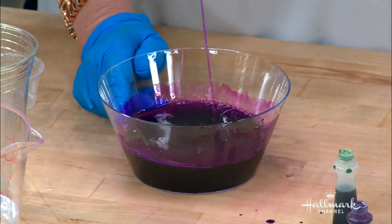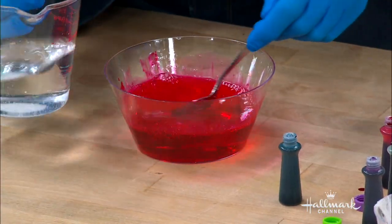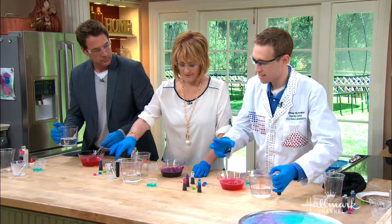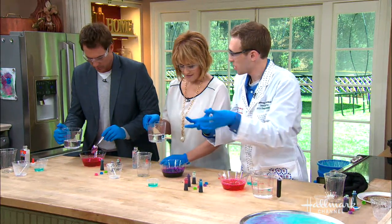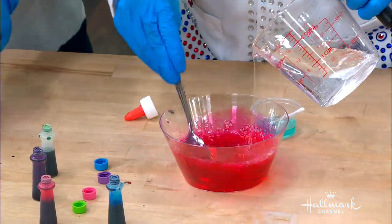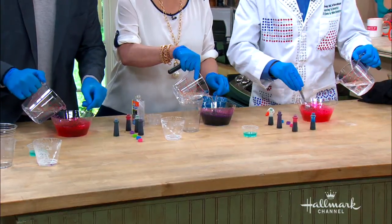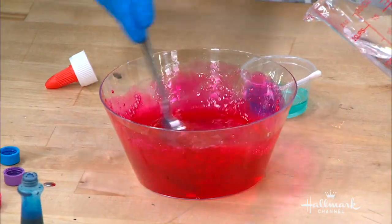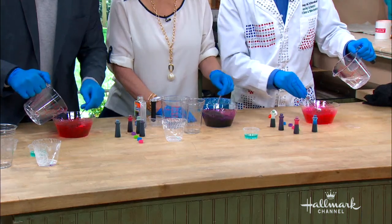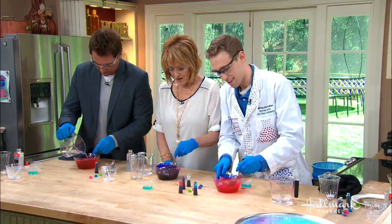Right now it's just kind of liquidy, nothing special — it's not very slimy. But we have to add the borax. We can think of this like magnets: the liquid glue is negatively charged, the borax is positively charged. When we mix them together, those charges stick together and it gets gooey. Add it in little by little and stir — it's getting thicker, like jello. Add maybe half of it.